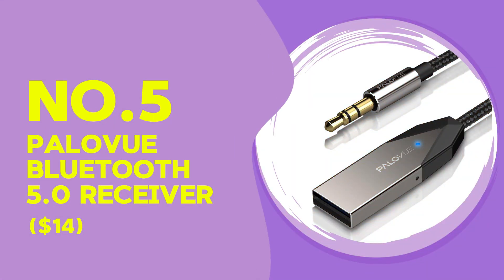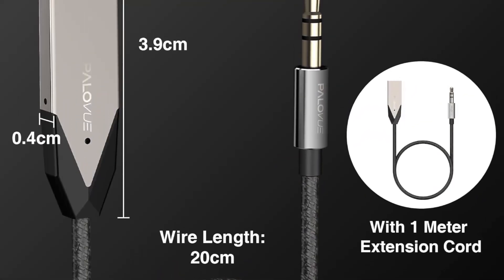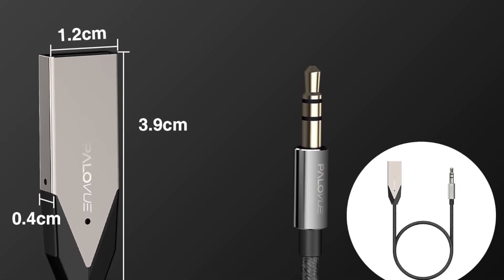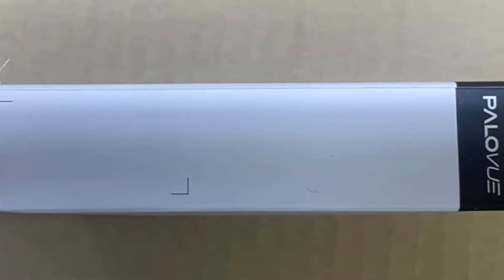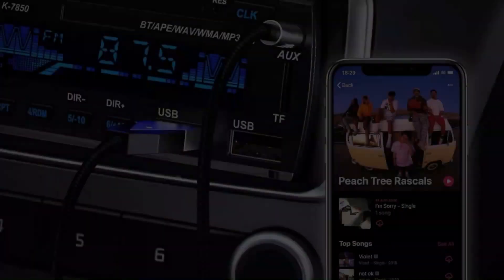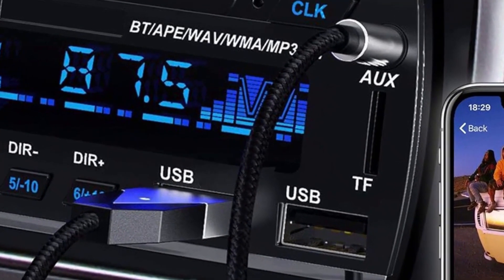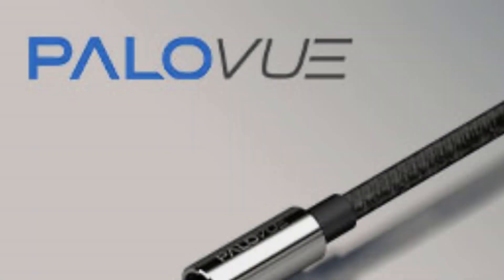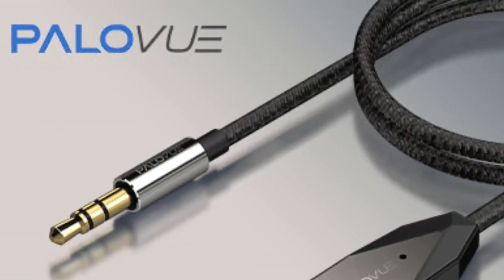The Pallaview Bluetooth 5.0 receiver is budget-friendly at only $14, bringing solid performance in a small package. It supports Bluetooth 5.0 for faster and more stable connections, along with compatibility for both Windows and Mac. Its compact design makes it perfect for laptops or compact setups. Testing found the connection process straightforward with reliable performance suited to general tasks, though it doesn't support aptX codecs, so audio may not be as crisp as the Creative BTW5 for high-quality streaming or gaming.